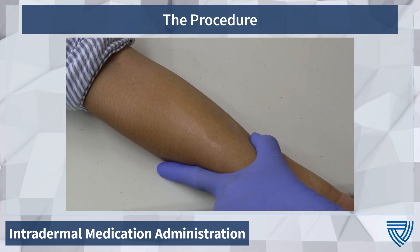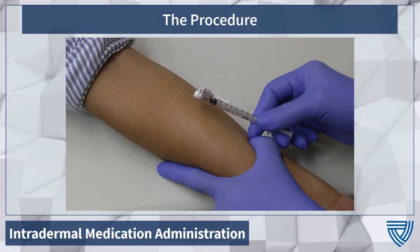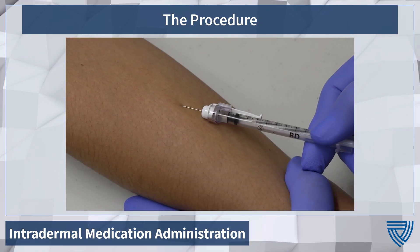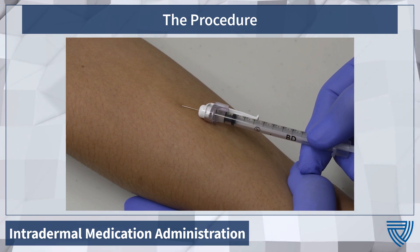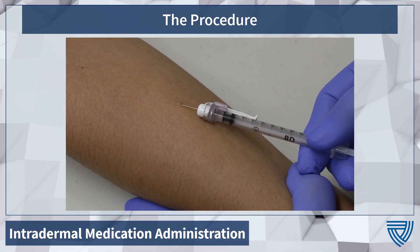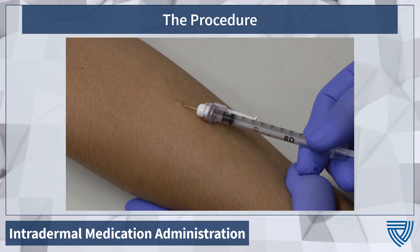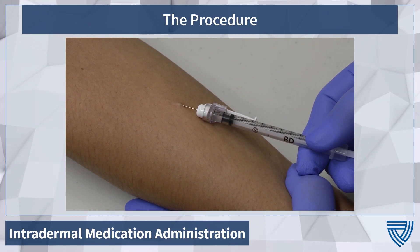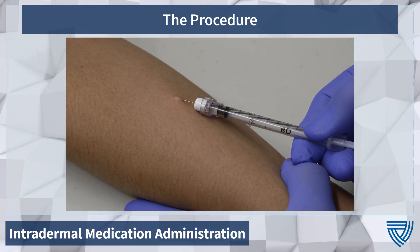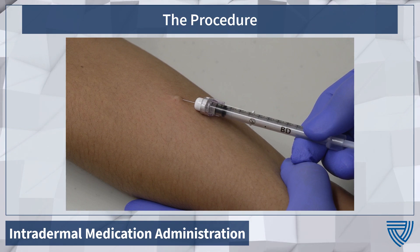While holding the skin taut, we will use a 5 to 15 degree angle with the bevel of the needle up, and you will be inserting the needle bevel until it is just within the skin. Slowly insert the medication until you see a wheal, bleb, or blister-like formation and have injected the entire 0.1 milliliter dose.